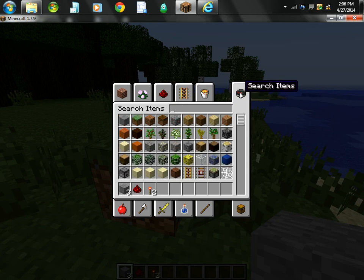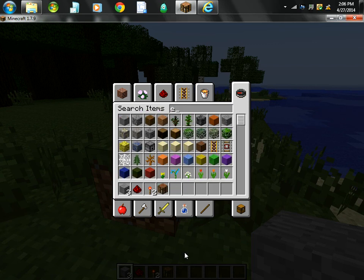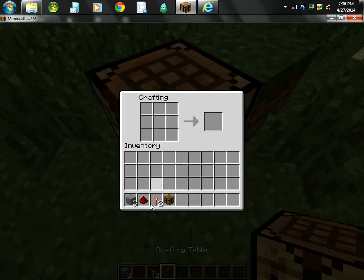And obviously you need a crafting bench. You have to put the redstone in the middle, the two torches on the sides, and the three pieces of stone on the bottom. And there you have a redstone repeater.